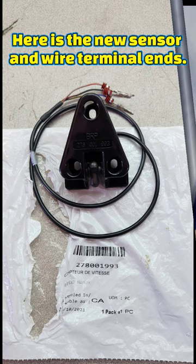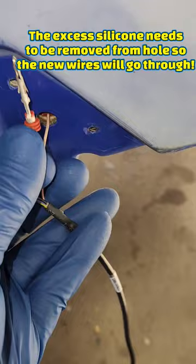Before you push the new wires through the hole be sure to clean the excess silicone out of the hole so you don't bend the terminals.